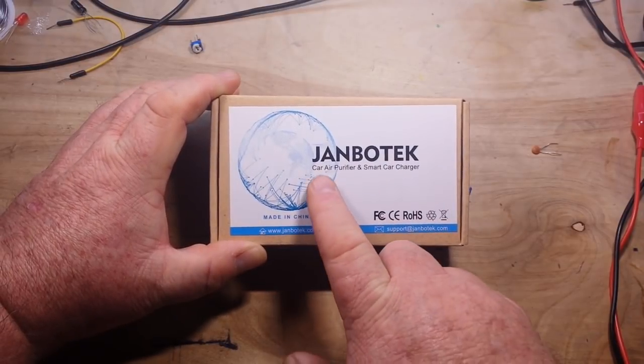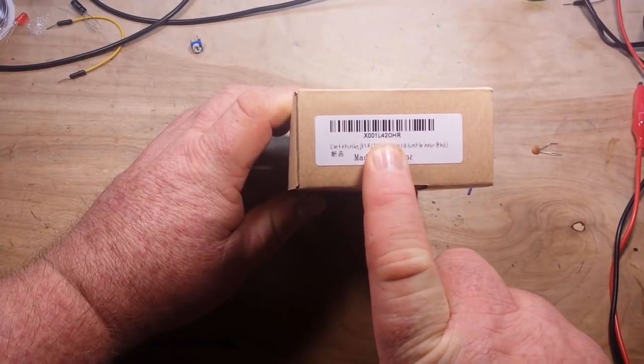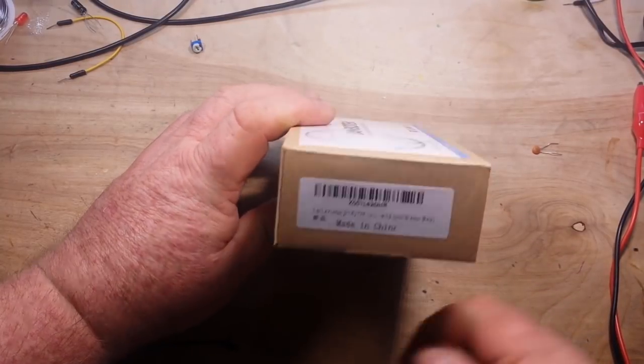This is the Jambo Tech car air purifier and smart car charger. It's available on Amazon. There's a part number in case you're interested.